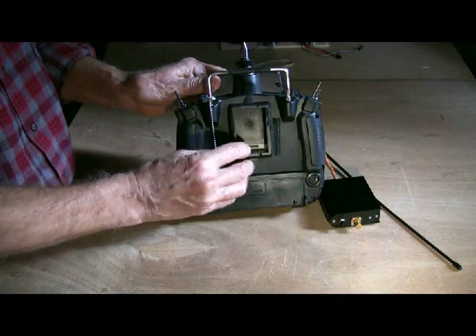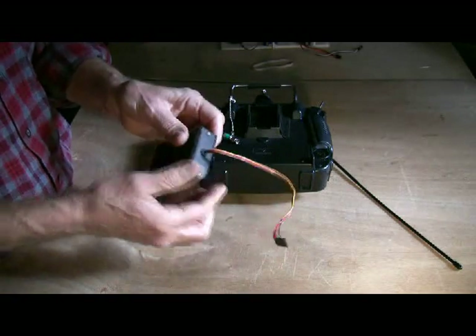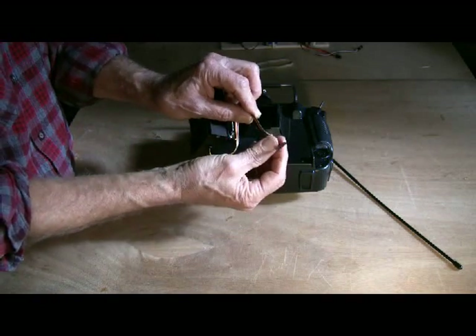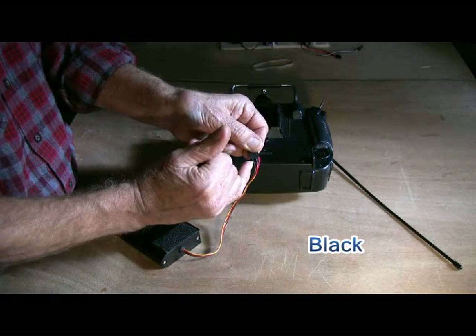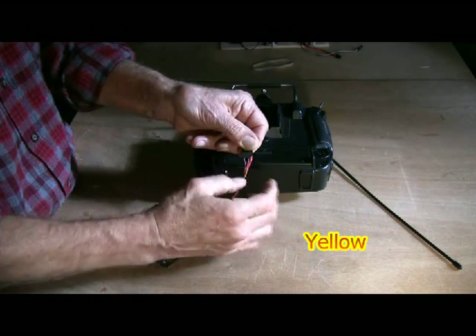The first and the third pins do nothing. You don't need a soldering iron. You simply take your wires and stick them into the plug. The ground is number two, positive is number four, and the signal is number five.